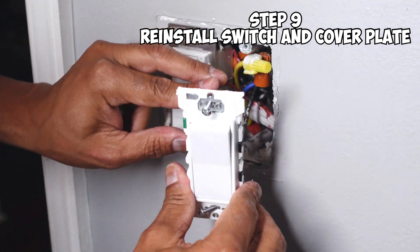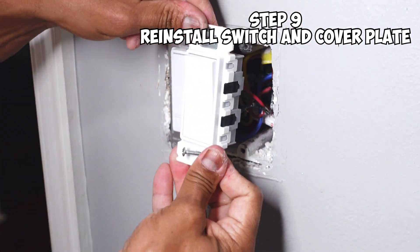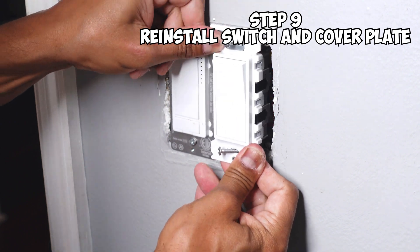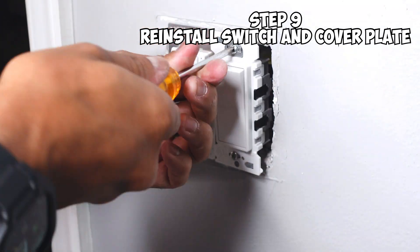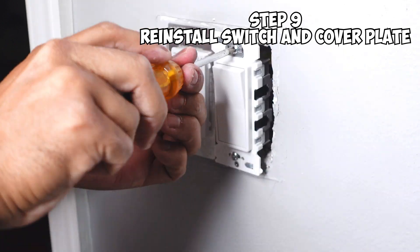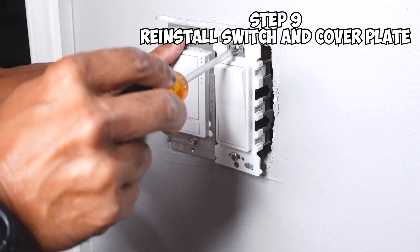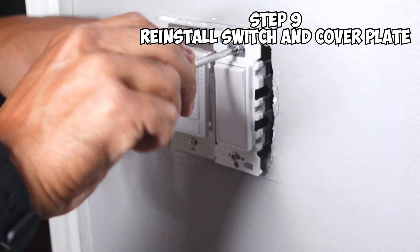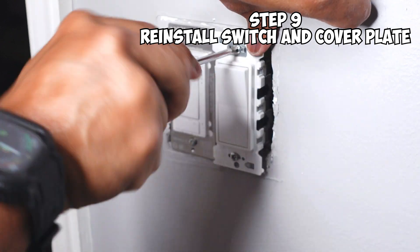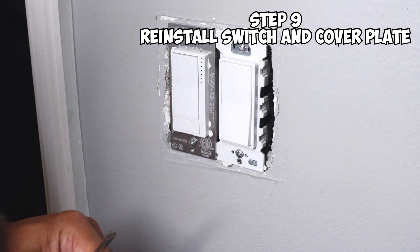Last but not least, you're just going to go ahead and push all the wires back into your box, and then put your switch back in. The important thing when putting this in is that you want to make sure your light switches are level. The good thing is I know this one is already level, so I can go ahead and just butt this one up next to it and they both should be level and straight. Next thing you want to do is put on your wall plate.